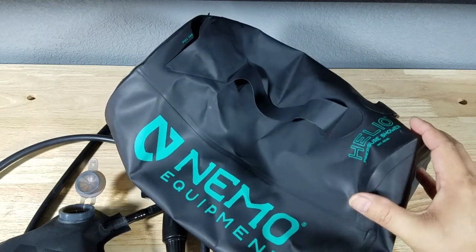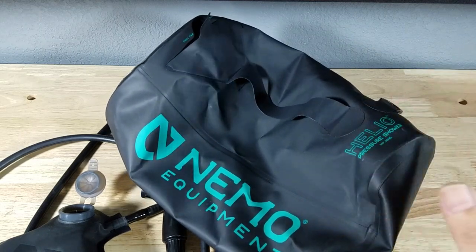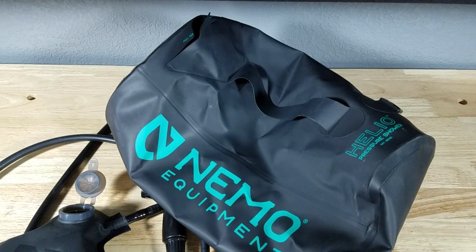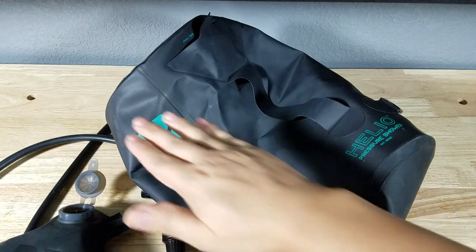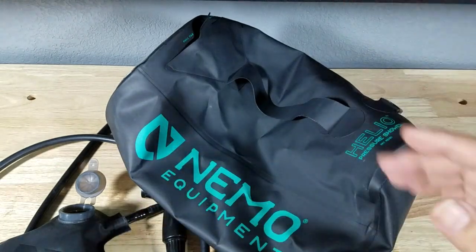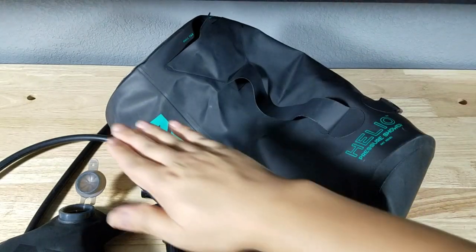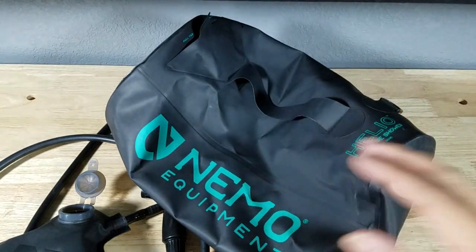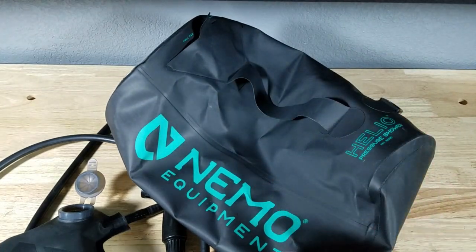Here's what the Nemo Helio looks like outside of the bag. The main reason I brought this in is I wanted to see if it was worth paying a hundred dollars for one of these, or would you be better off just sticking with another budget option from Amazon. To my knowledge, I think this might be the only shower system that sits horizontally and not vertically, which is important because you have a bigger base and you don't have to worry about the bag flopping over.